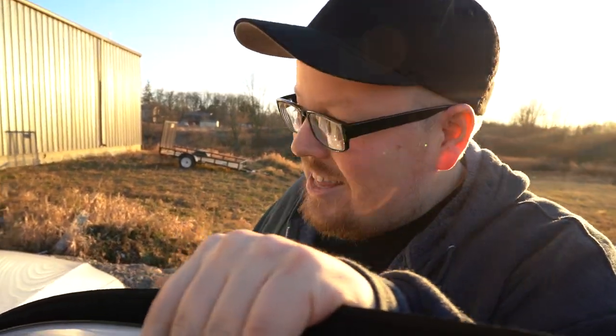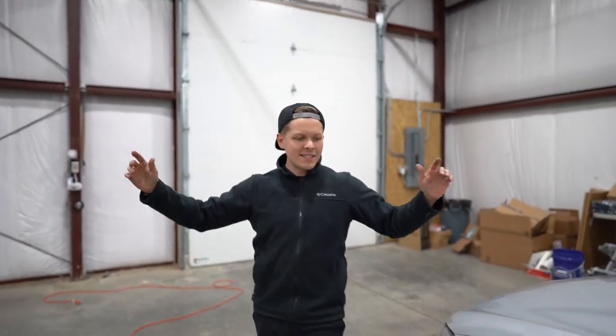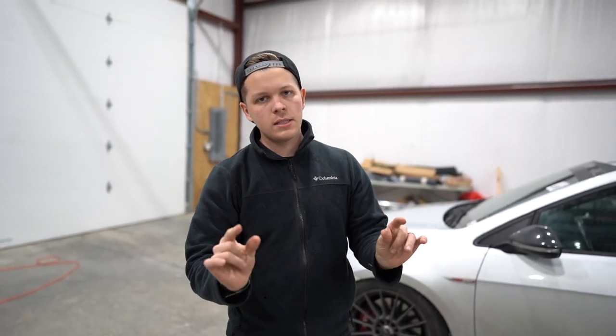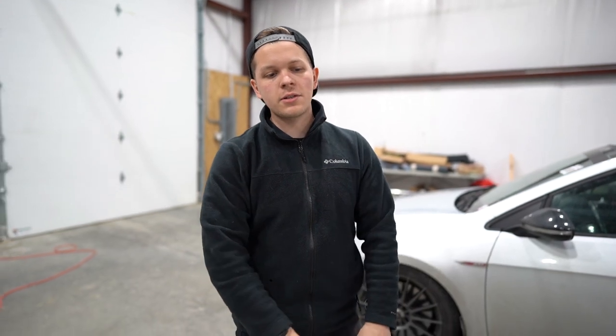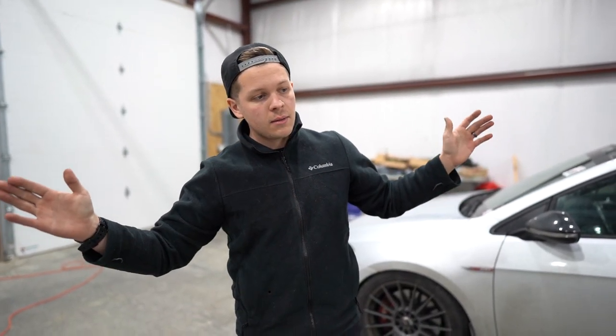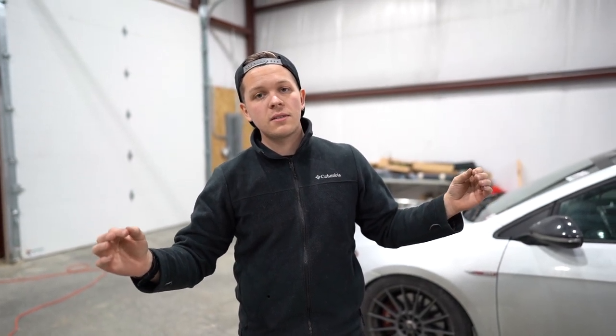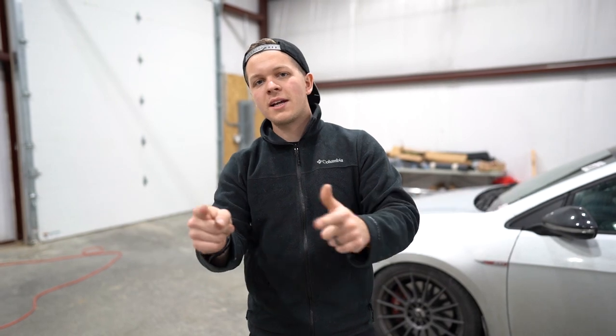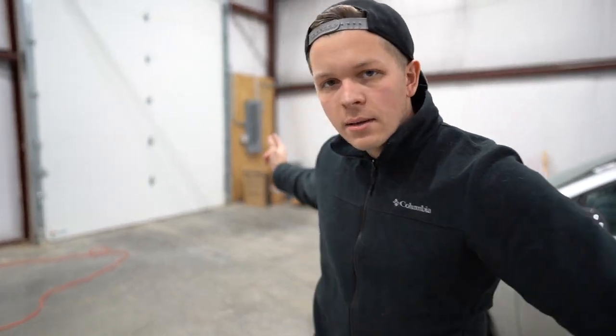All right guys, so you saw that — would I recommend it? Yes. It's not that expensive. I'll put a link to the super pin down in the description, make sure you check them out. Thank you to Diesel Geek again, and maybe together we can all fix our sloppy GTI transmissions. We'll see you guys in the next one — have a great day, peace!